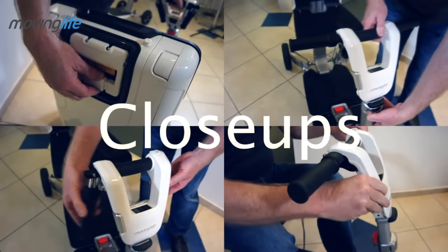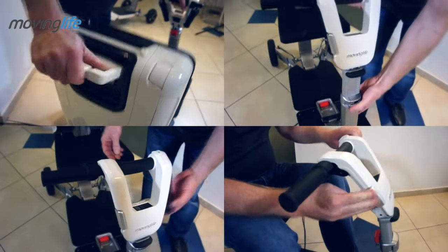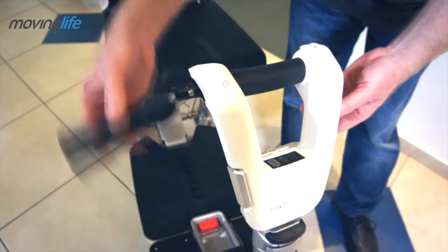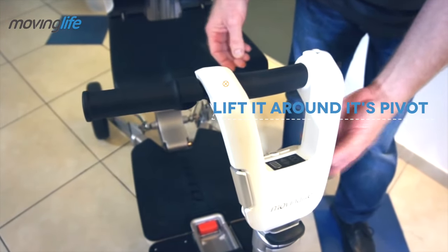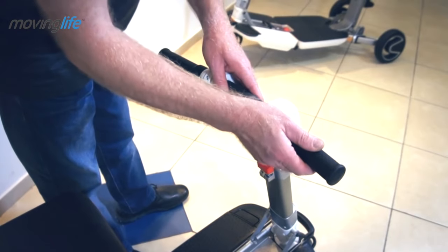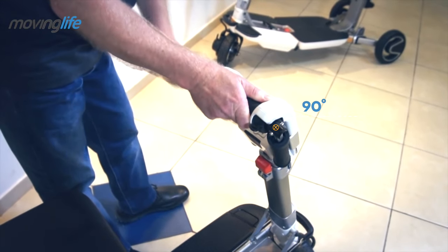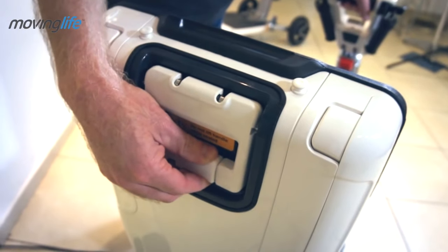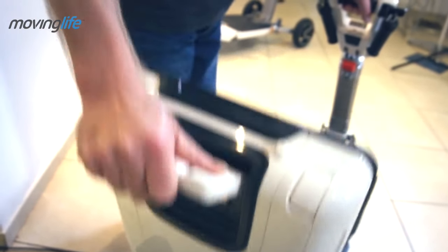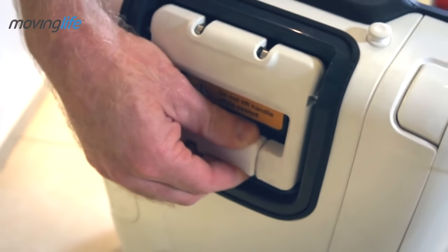To summarize, let's focus on several manipulations you will use on a daily basis. To open the grip, lift it around its pivot — it will lock automatically in two positions. To fold it back, pull the grip away from the handlebar and down to a nearly 90-degree angle, at which point it will lock automatically. To lower the seat, release the security lever of the back handle and bring the handle to a 90-degree position.